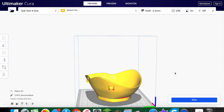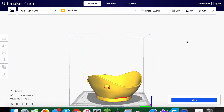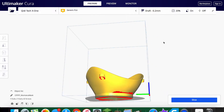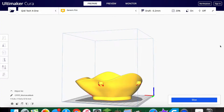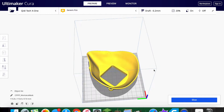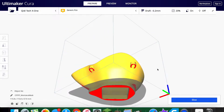Then we can come up here and mess with settings. For this particular file it's recommended not to print with supports, but I'm going to print with supports anyway. There's also a little filter piece you're supposed to put in the mask — I'm going to print that separately. After we get all that set up, we just click 'Slice,' put it on an SD card, and it's ready to go to the 3D printer.